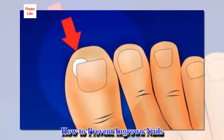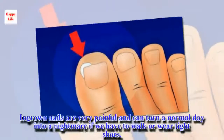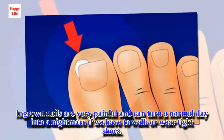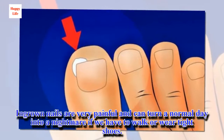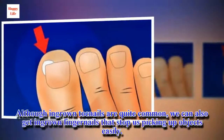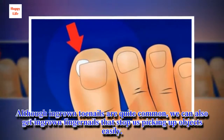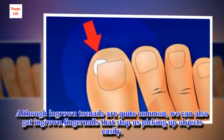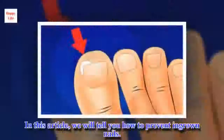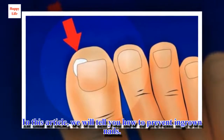How to prevent ingrown nails. Ingrown nails are very painful and can turn a normal day into a nightmare if we have to walk or wear tight shoes. Although ingrown toenails are quite common, we can also get ingrown fingernails that stop us picking up objects easily. We will tell you how to prevent ingrown nails.